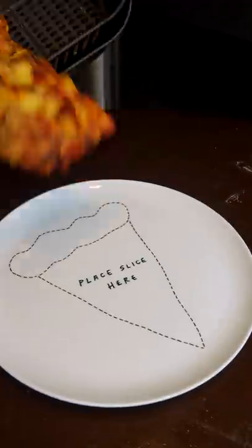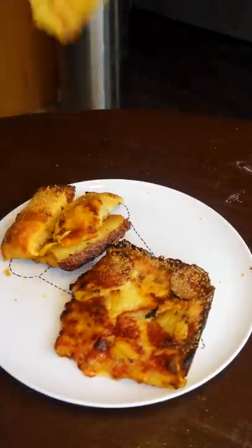Yeah, that's pineapple on the side. So what? Say it to my face. Shout out Jet's Pizza, by the way — best in the fast food games.